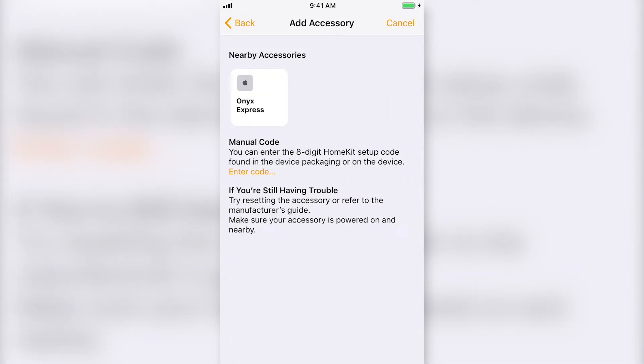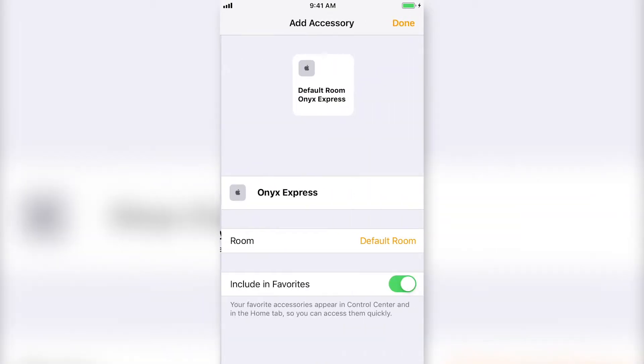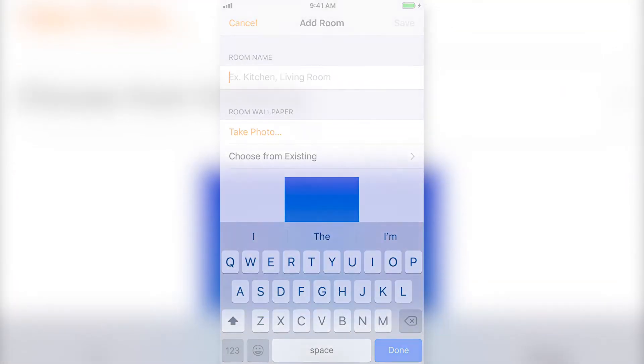The discovered devices will appear in a list. Select a device you want to add and follow the instructions. The setup process will include naming the device and selecting or creating a room for the device to be in in your HomeKit home.